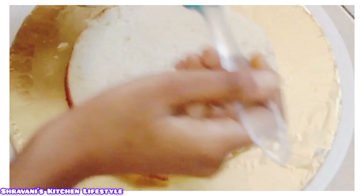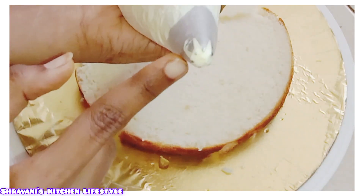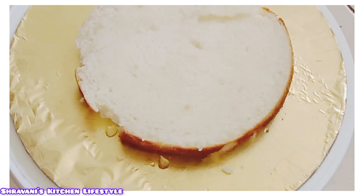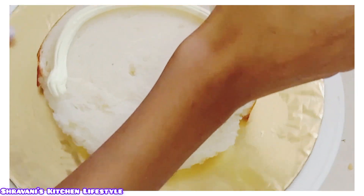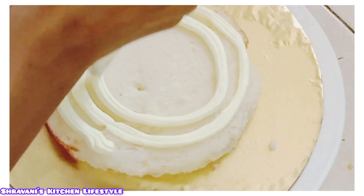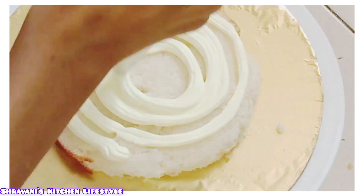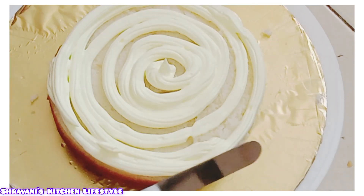We will make the sugar syrup. We will whip the cream. We will pipe it using a nozzle. I will use the piping bag. We will add the whipping cream and play the spatula along the bottom.